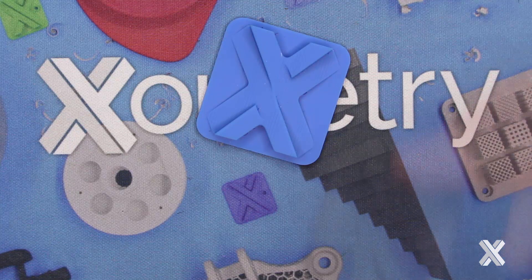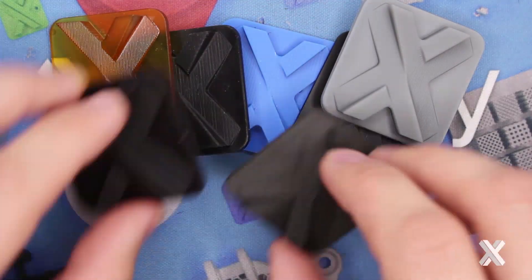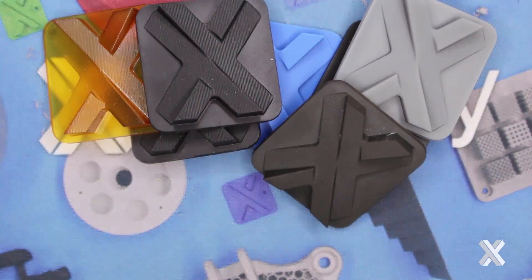All these materials are available on Xometry's website for instant pricing. We'd love for you to take a look and ask some more questions — we're happy to answer them as well. Thank you guys so much.